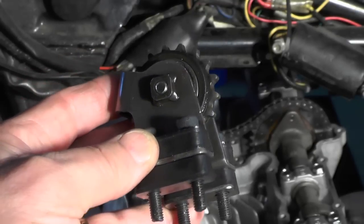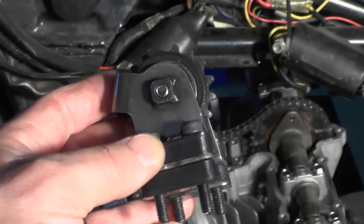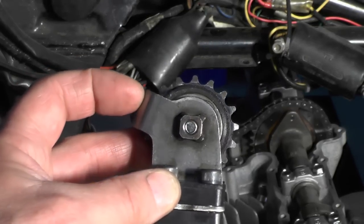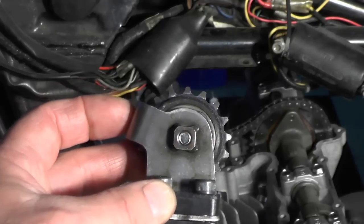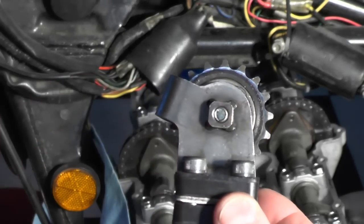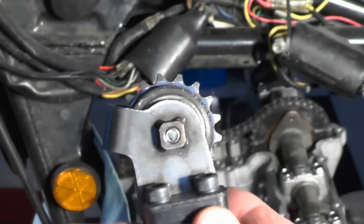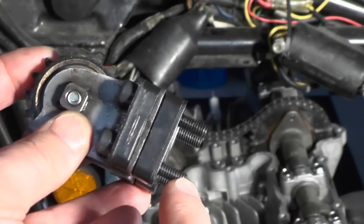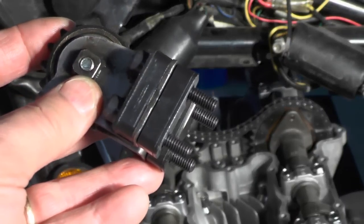Next thing I'm going to do is install the top chain cam chain tensioner assembly that you see in the video right now. This metal projection — this loop on the one side — goes to the front of the bike. So as this is sitting right now, the front of the bike is to my left. This will sit like this. First thing I'm going to do is install a little bit of thread locker, Loctite blue, here on these threads.